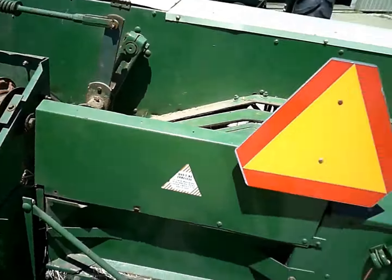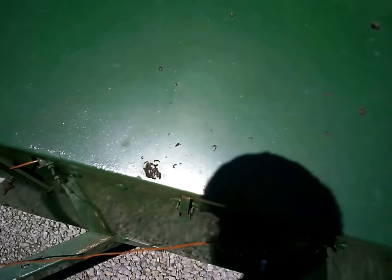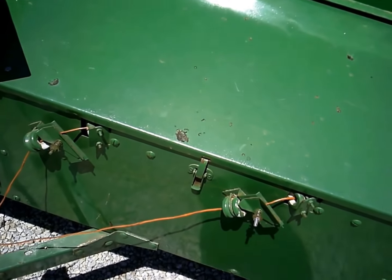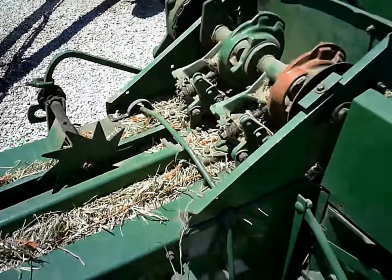They mentioned something about the twine being too loose, and sure enough I put a new bolt in there and tightened up the twine on that side, which goes to this knotter.